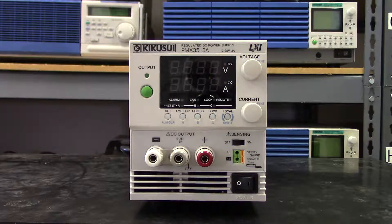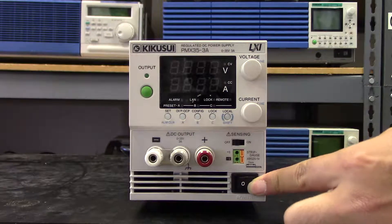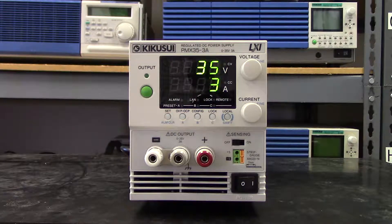Today we want to do a quick introduction video of our PMX compact DC power supply. The PMX is a linear type DC power supply, so it has very high quality output and very low ripple noise.